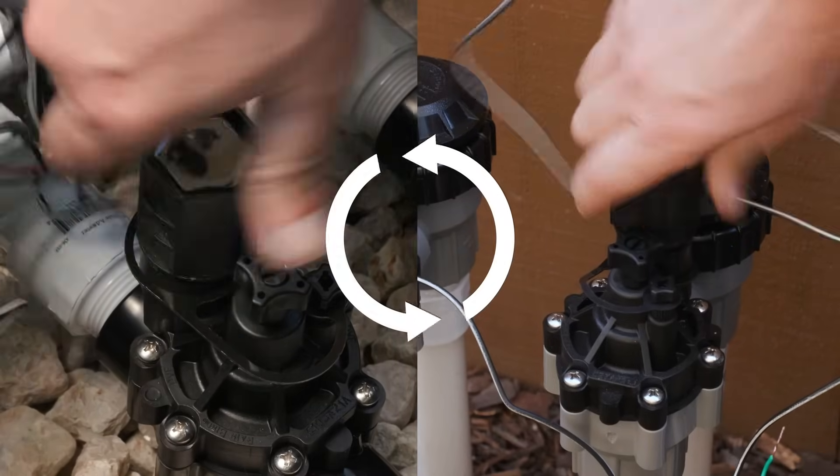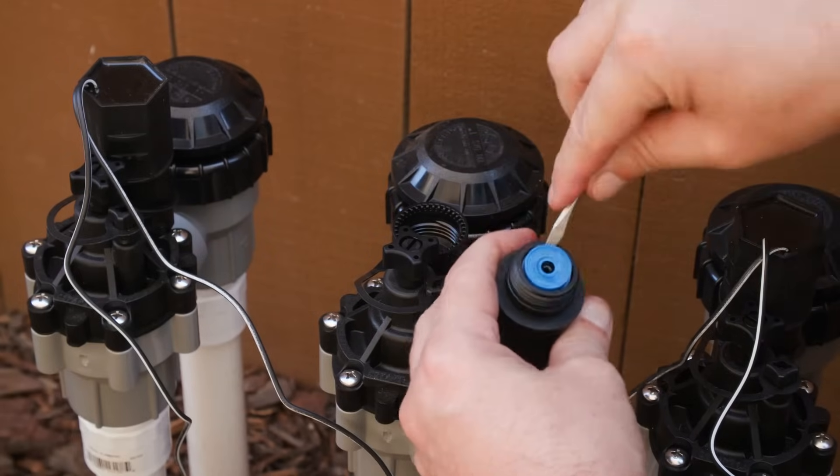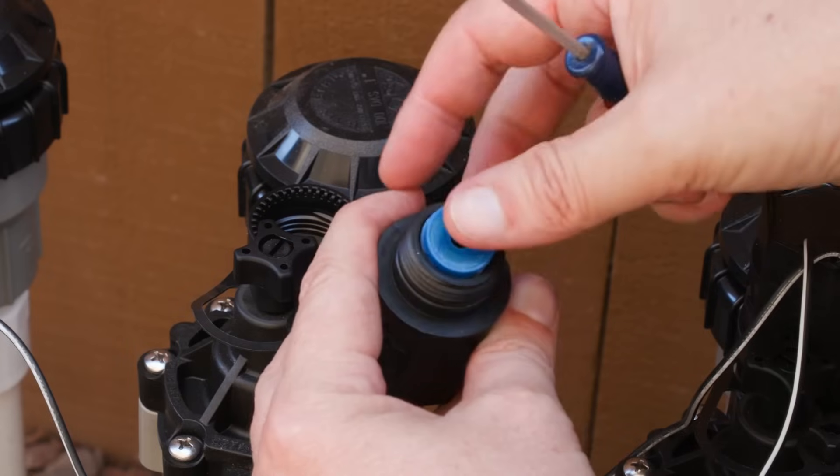Turn the solenoid counterclockwise to remove it. Use a narrow slotted screwdriver to carefully remove the solenoid filter, then insert the new solenoid filter.